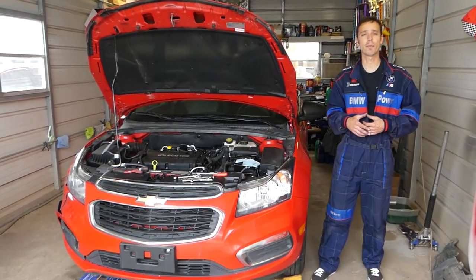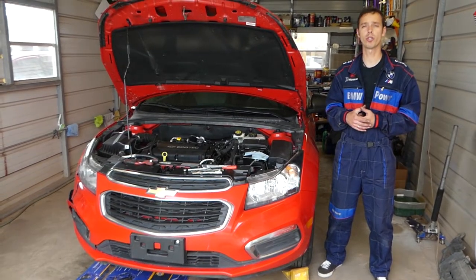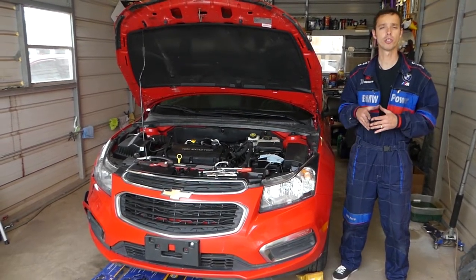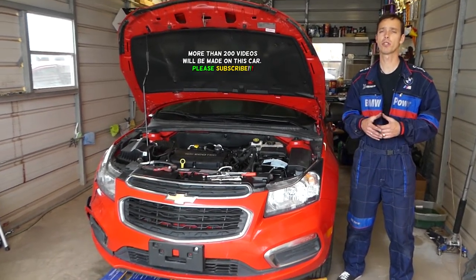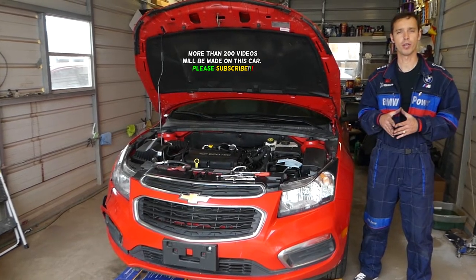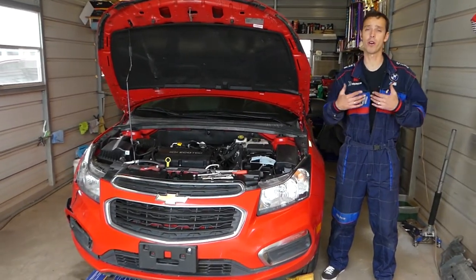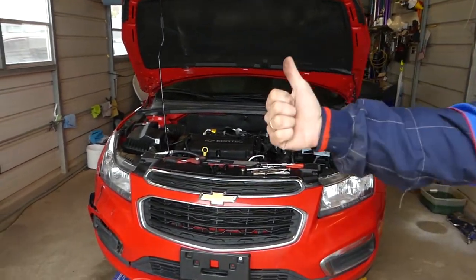Hey guys, welcome back to Auto Repair Guys. Thank you guys for watching and subscribing to the channel. In today's video, we'll show you how to remove and replace the thermostat with the thermostat housing, because it's a plastic housing. It's commonly on Chevy Cruze or Chevy Sonic — both of them share the same engine, so the video should be practically the same. Our goal is to save you as much money as we can, and all we need in return is a like and subscribe.